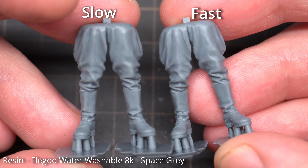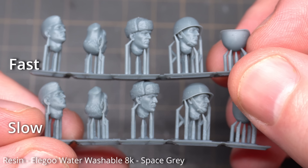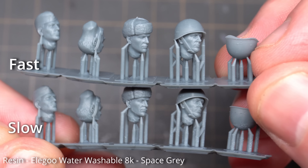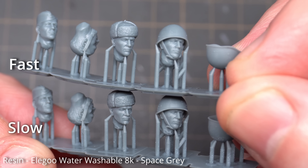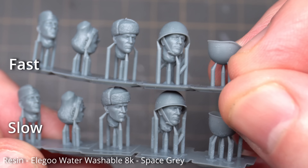The trousers and boots have come out really nicely on both fast and slow settings. For the heads on the figures — fast at the top, slow at the bottom — I don't really see any difference. The fast printing setting seems to work really well with minimal detail loss, and you'll be saving yourself time on your prints. Overall I think the fast printing feature is excellent; I'm going to be using it quite a lot in the future.